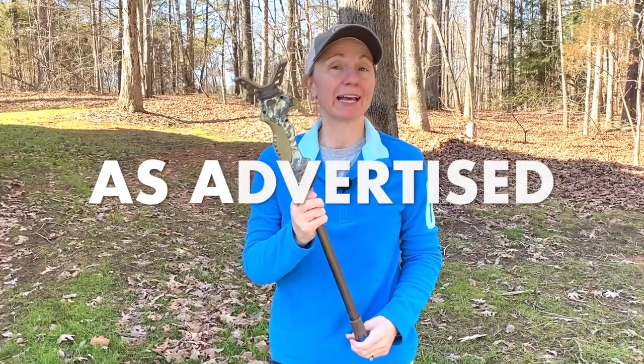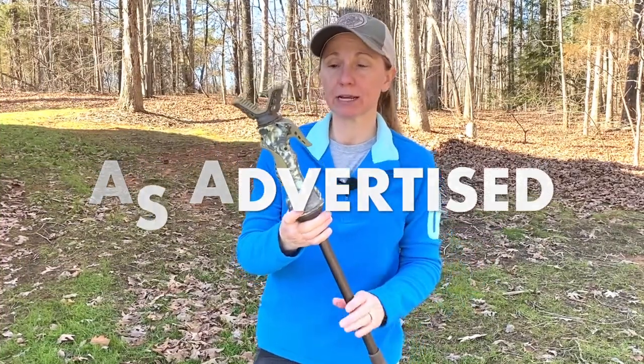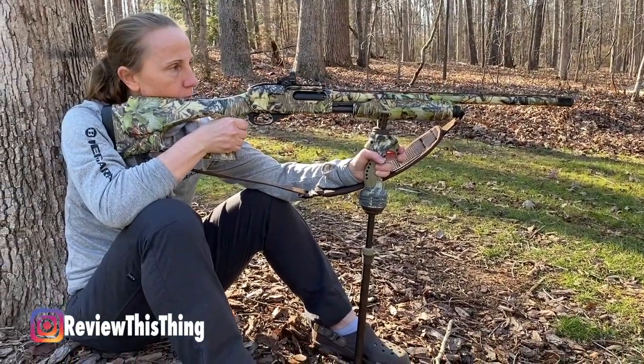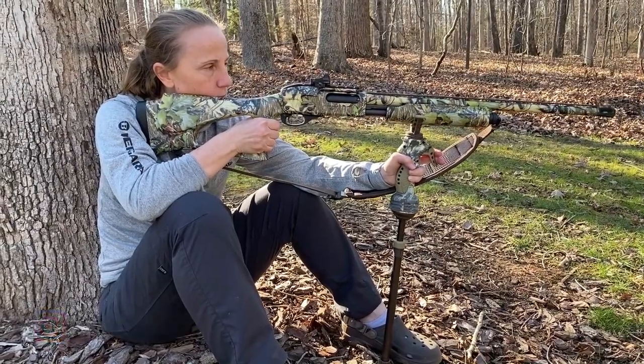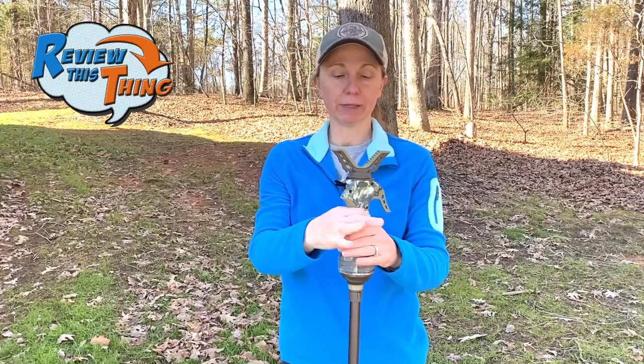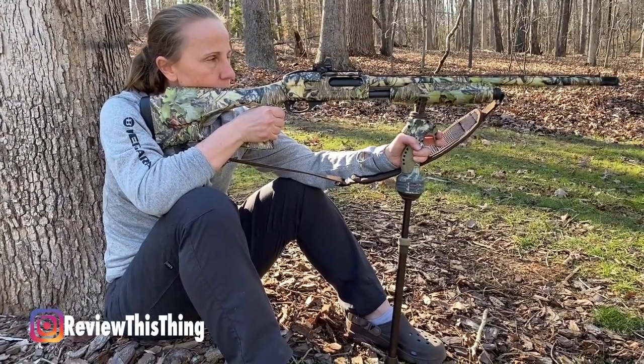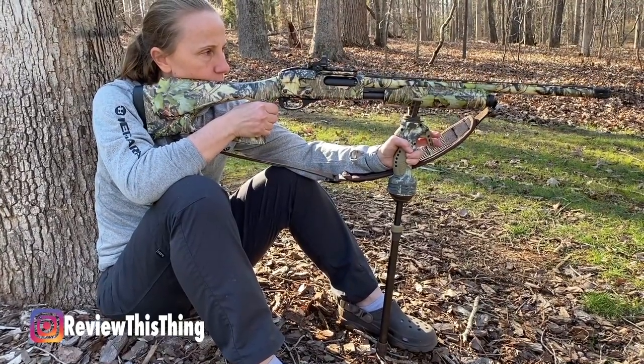That was the Primo's Trigger Stick as advertised. The first thing they advertise is one-hand use. You can definitely just reach up, pull the trigger, lift up to make it taller, let it relax to make it shorter. One thing I definitely want to point out is that most of the time whenever you're trying to adjust it, you're sitting on the ground with your rifle or shotgun already in it. You're going to want to push the trigger and then lift up on your gun and let the bottom just drop out. If you don't pay attention to the weight of the firearm, then as soon as you push the trigger it's going to lower down. So you do still have to support it and lift it up as you squeeze the trigger to get it where you want it.